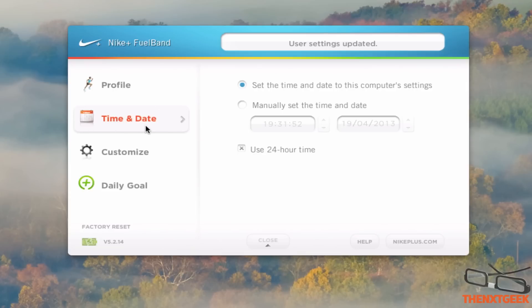Here you have time and date, so you can change that by automatic using your computer's time, or you can set it manually so you can do it by yourself.